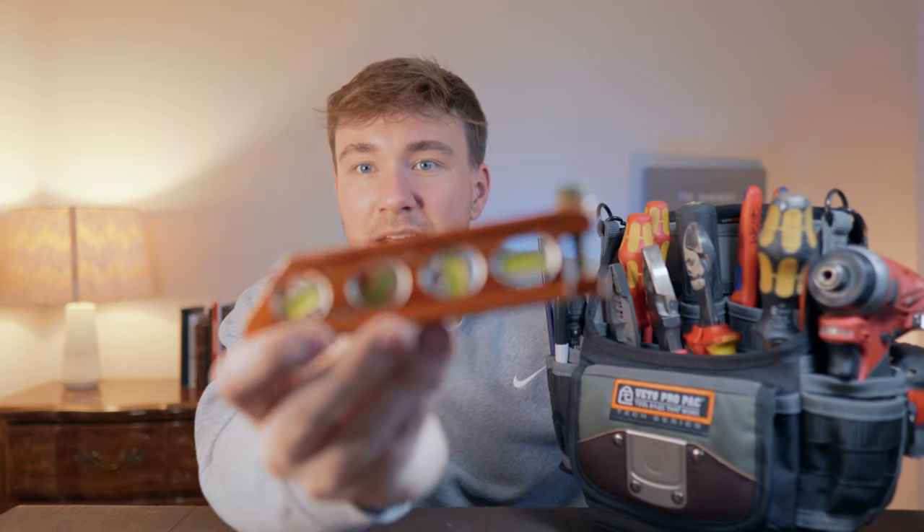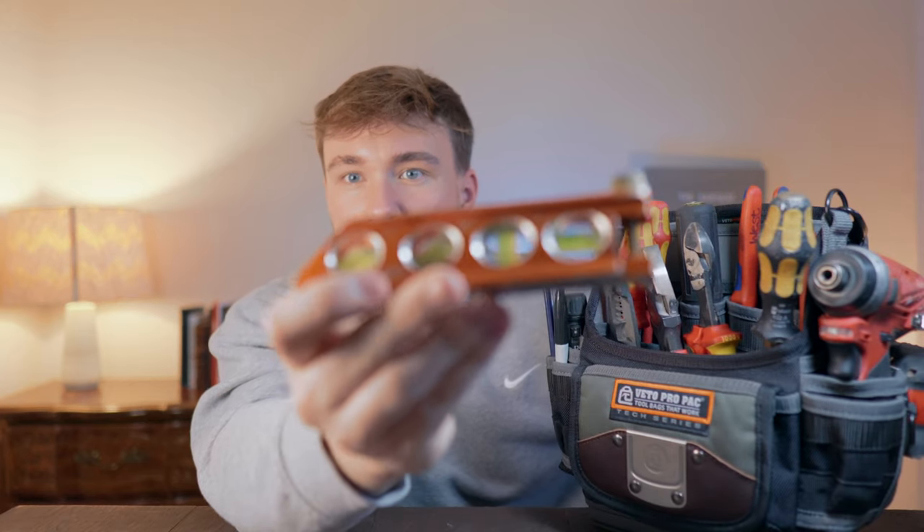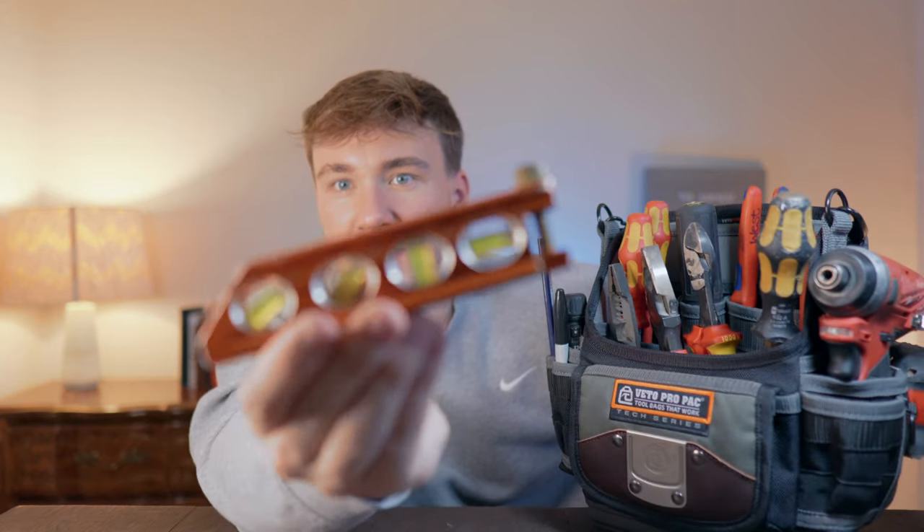Next on the list is a level. I like this one from Klein a lot. For those going into commercial work, you want something that has 30 degrees, 45 degrees, and obviously 90 and zero degrees — those are very important for pipe bending. The magnets on this are insanely strong. This is the six-inch version, and I'll leave a link in the description.